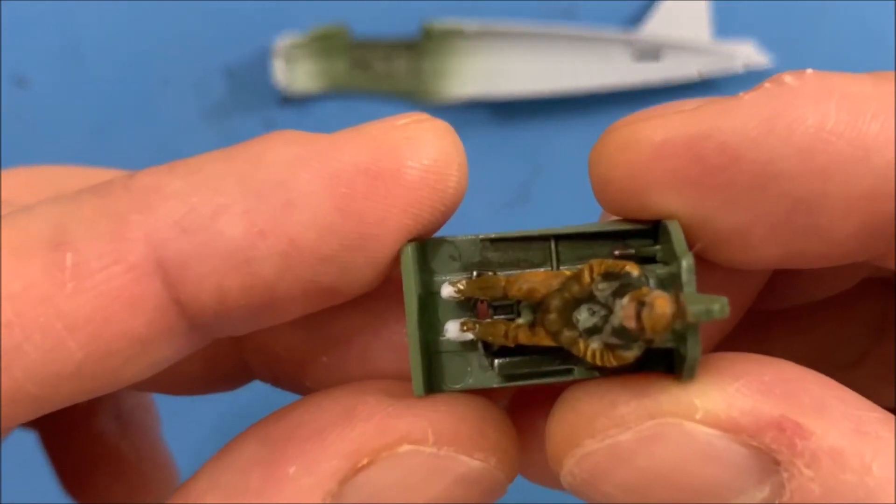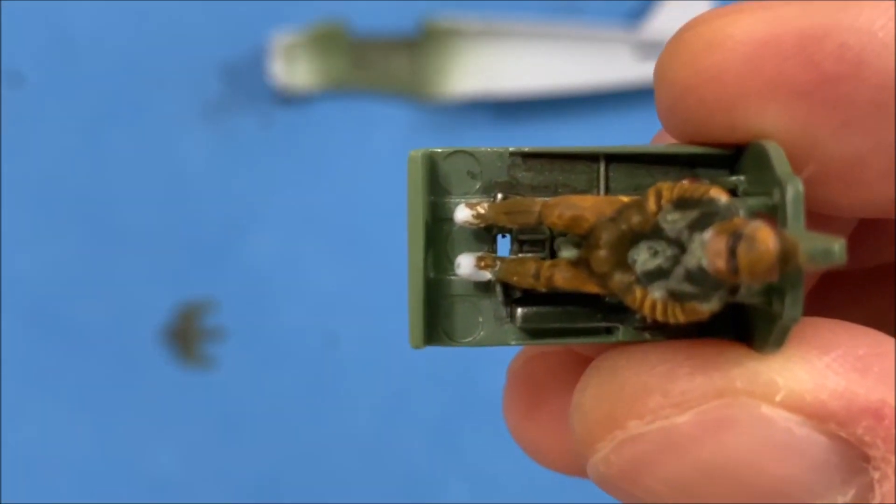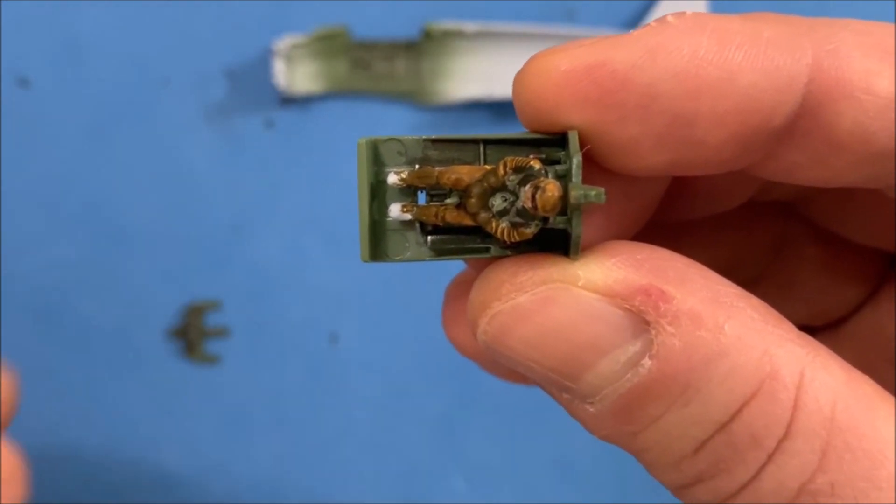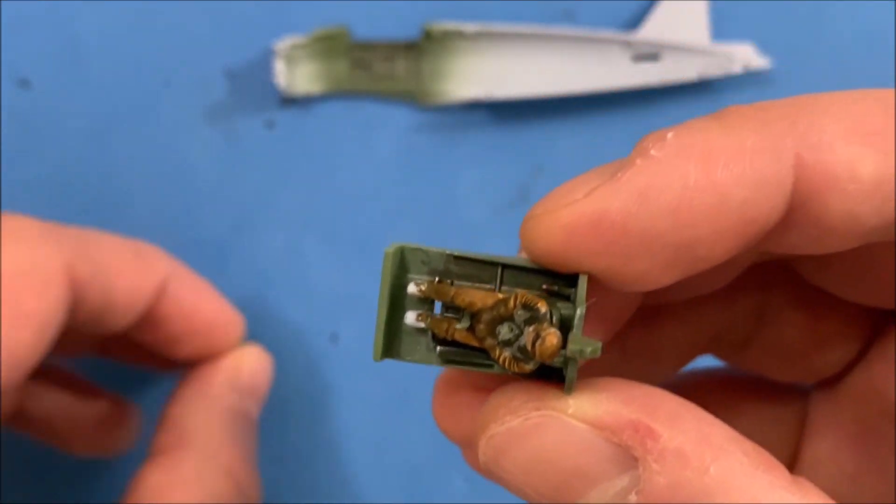And once the guy's in there, you'll see that there's not a lot of room to put the control panel on there. I kind of opened it up a little bit, so let's see if we can't get that in there now.